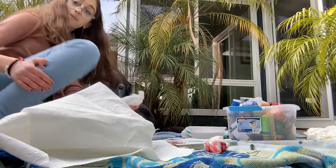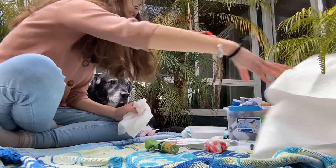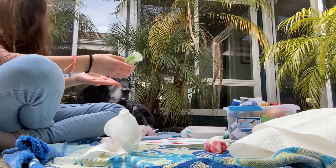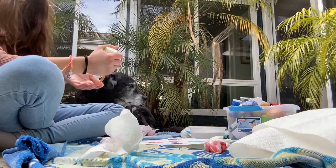Okay, I'm back with a ton of paper towels. We're going to use this color next — just going to smear it on his paws.